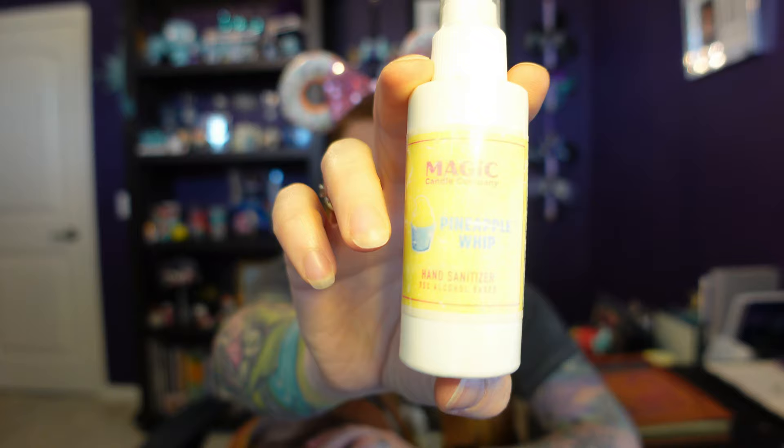I always carry hand sanitizer — I guess it's especially important now. This one's from the Magic Candle Company and it's Pineapple Whip scented. It smells just like Dole Whip — it was my favorite during the last year when I couldn't go to the parks; it gave me a little scent of home. It's a spray so it's really easy to use. I don't bring a ton of makeup to the park — just a few small things for if I'm going out to dinner later or if I'm going on water rides. Things like concealer and some eyebrow stuff because as a redhead I don't have any eyebrows.